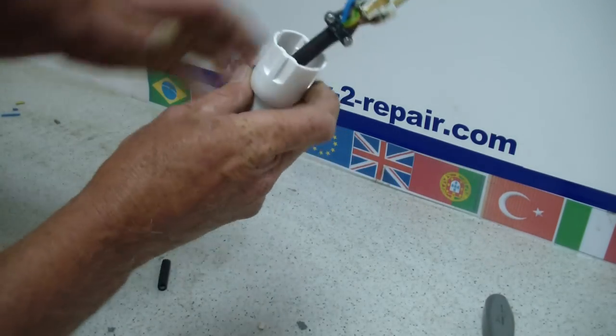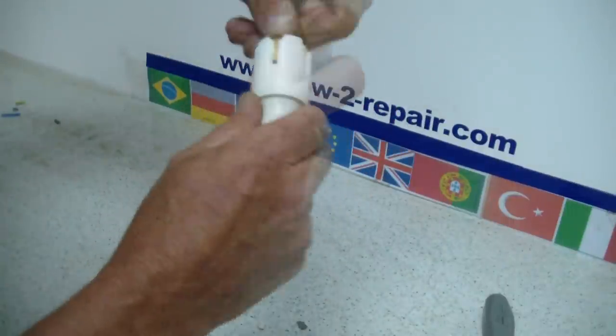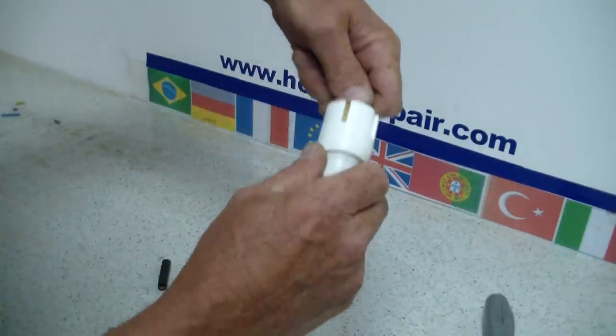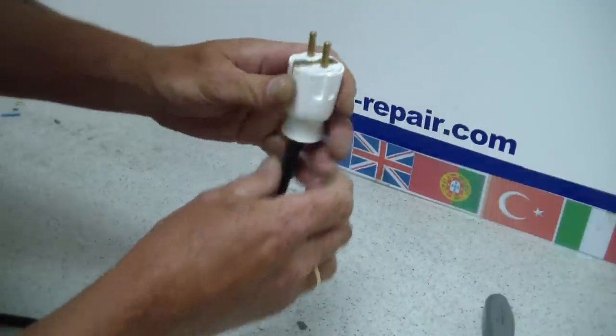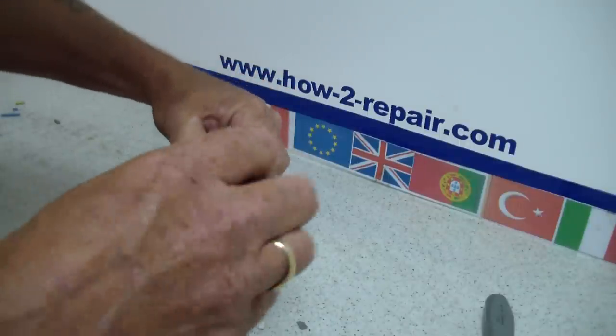Now we will slide the outer casing up the cable here. And it can only be located one way, because there is only one screw that holds the whole plug together. So it slots in, and now we will do up the screw.